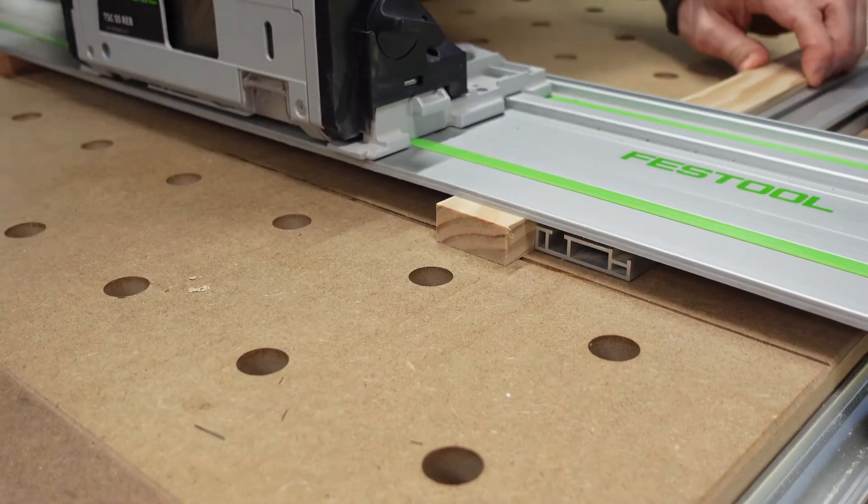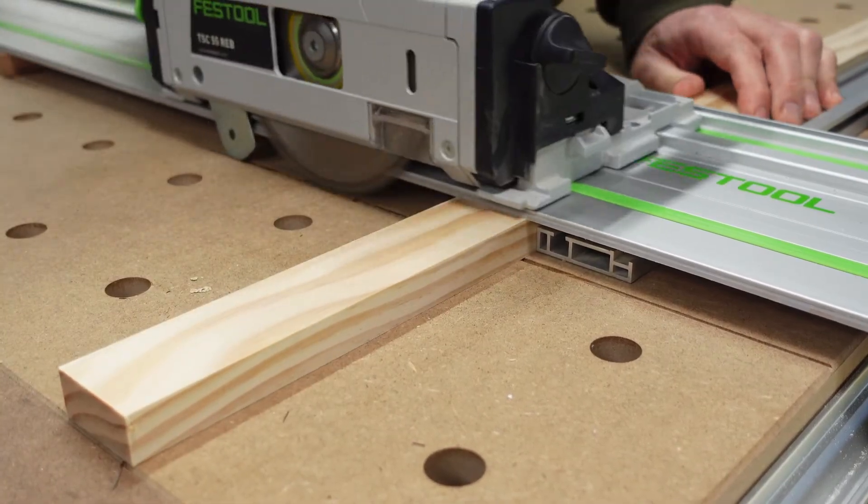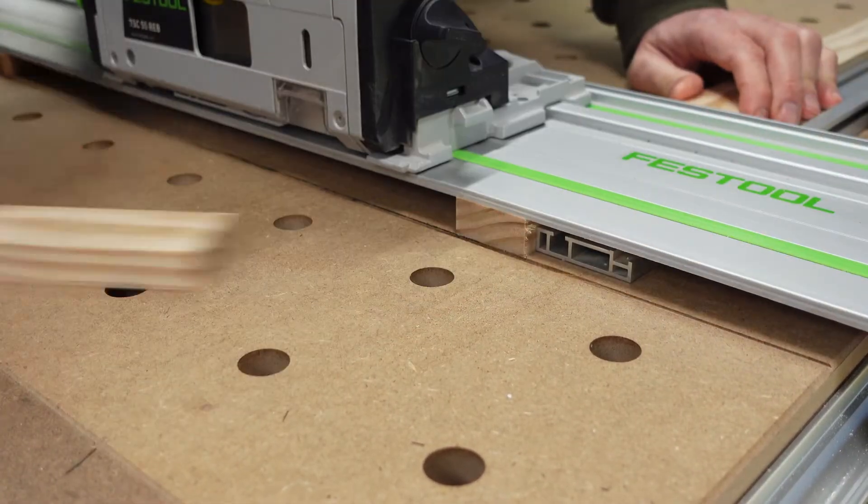Using the track saw I'm cutting two pieces of 42 by 19 millimetre thick pine at about 220 millimetres length each.